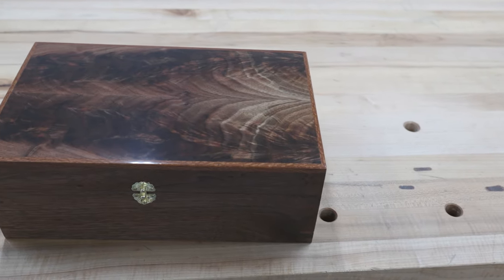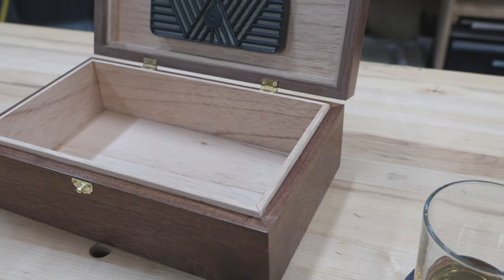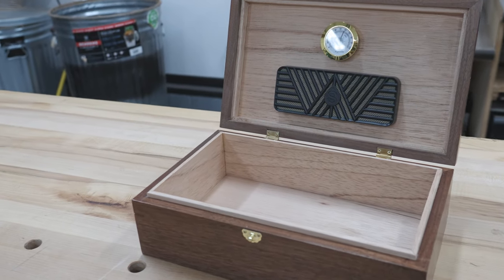There's a nice fancy box that you can put your cigars in. It'll keep everything nice and moist. Thanks for watching — like and subscribe.